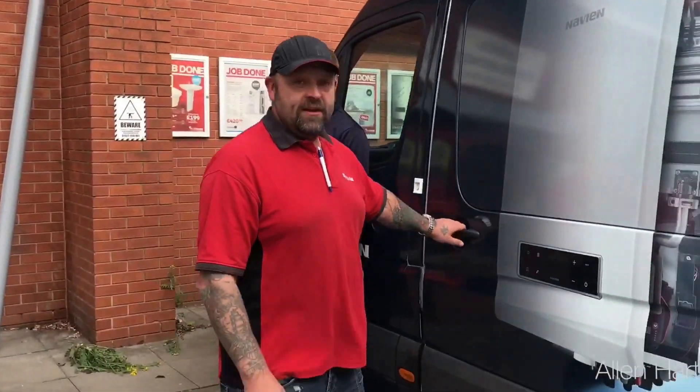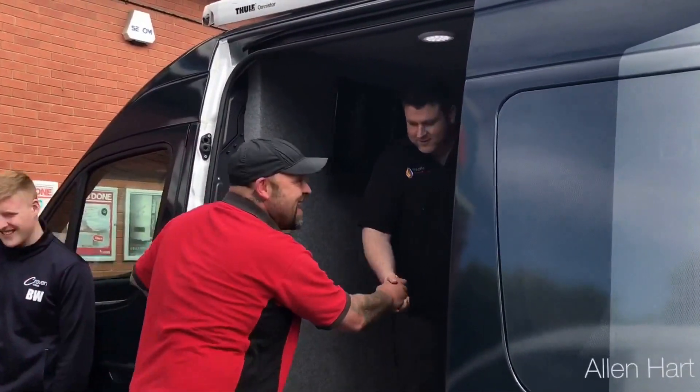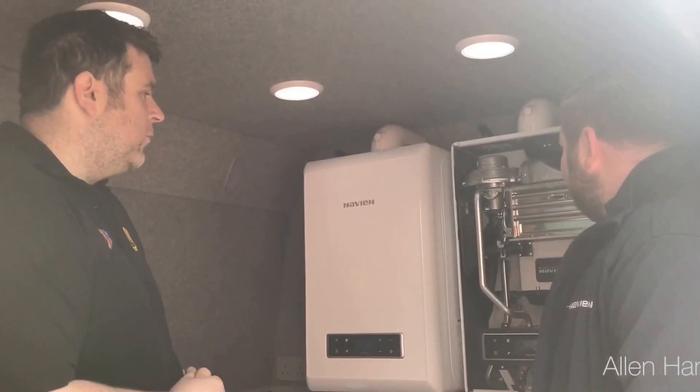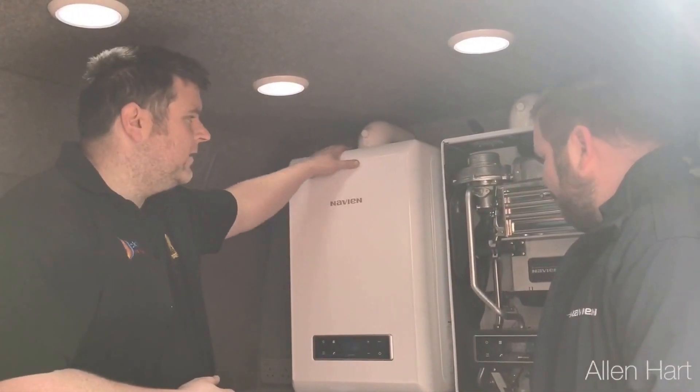I just want to thank Navian — Barry, who's got in here. We're here on the Navian van in Leeds at Plumbase. We've come to look at the new Navian. This is it, obviously with the cover on, and this is it with the cover off. This is Barry from Navian.